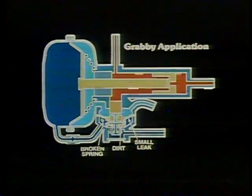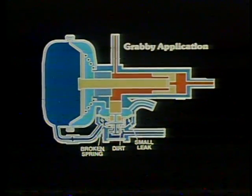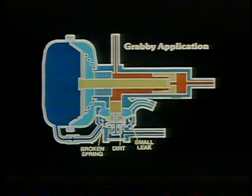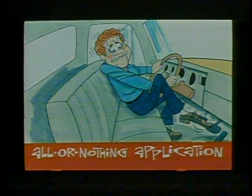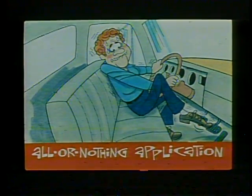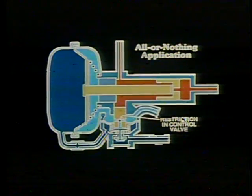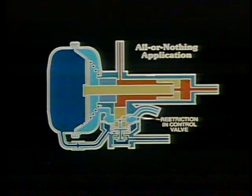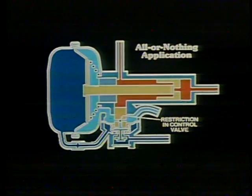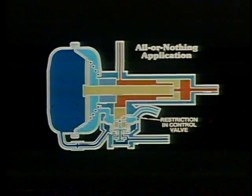Check the control valve housing for a broken spring or for dirt, which would prevent smooth operation of the control valve. You should also examine the control valve diaphragm for a small leak. Another condition caused by a faulty control valve is what we call all-or-nothing application — the driver will complain that he gets full application of the brakes every time he steps on the pedal, even lightly, which can be particularly irritating in stop-and-go traffic. A restriction or blockage in the drilled passages of the control valve prevents proper application of vacuum. Often you will find a white chalky substance here if water has gotten into the hydraulic system, frequently the result of a loose or poorly fitting master cylinder reservoir cover.